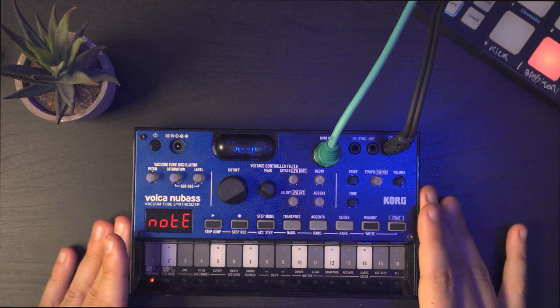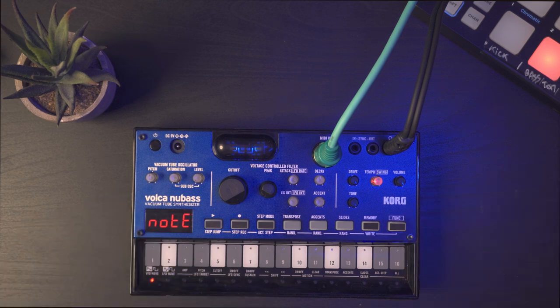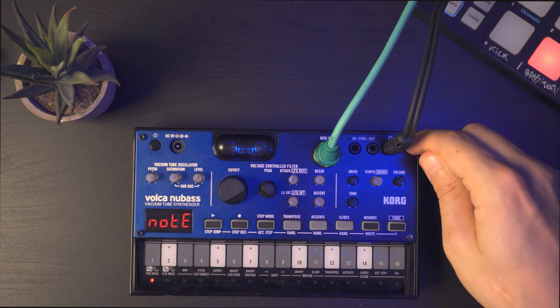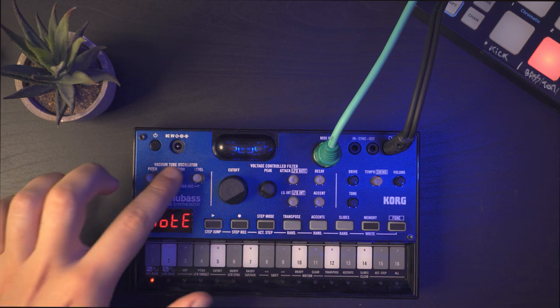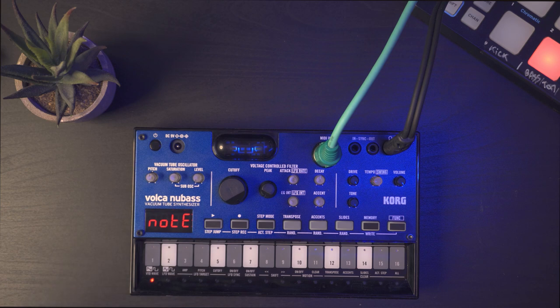One thing to keep in mind with this vacuum tube synthesizer is that you need something to really represent the low frequencies and feel them. When I first started to use it, I plugged in my Beyerdynamic DT770 Pro headphones and I couldn't really feel the effect of the sub oscillator and the saturation. Then I plugged in my subwoofer, which generates vibration on the low frequencies, and that was a big difference. So if you don't really hear the effect of the saturation, plug in a subwoofer to really feel the bass.